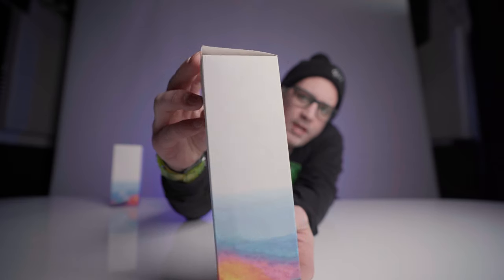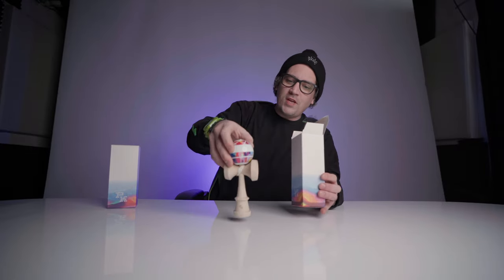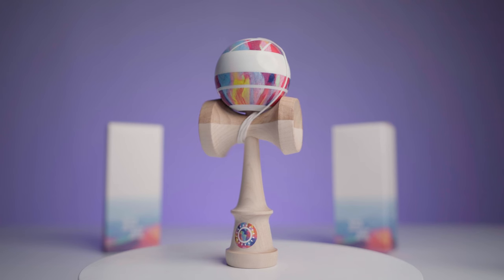We wanted to use a watercolor paper feel. Parker really wanted to try to use that same type of feel that you get when you're using real watercolor paper — it has that texture, that vibe. I think they did a really good job bringing it through on this box, and then inside is just this beauty of a kendama. Let's look at the tama.